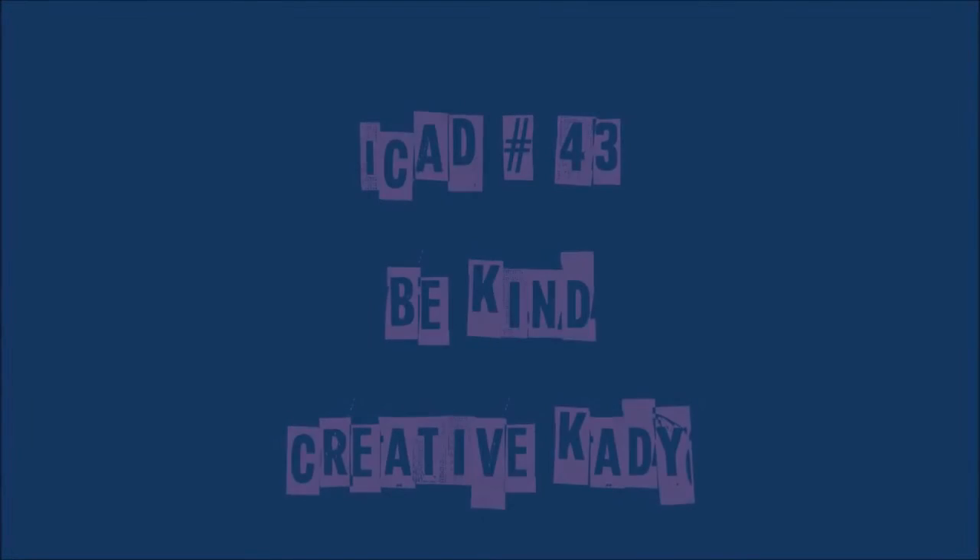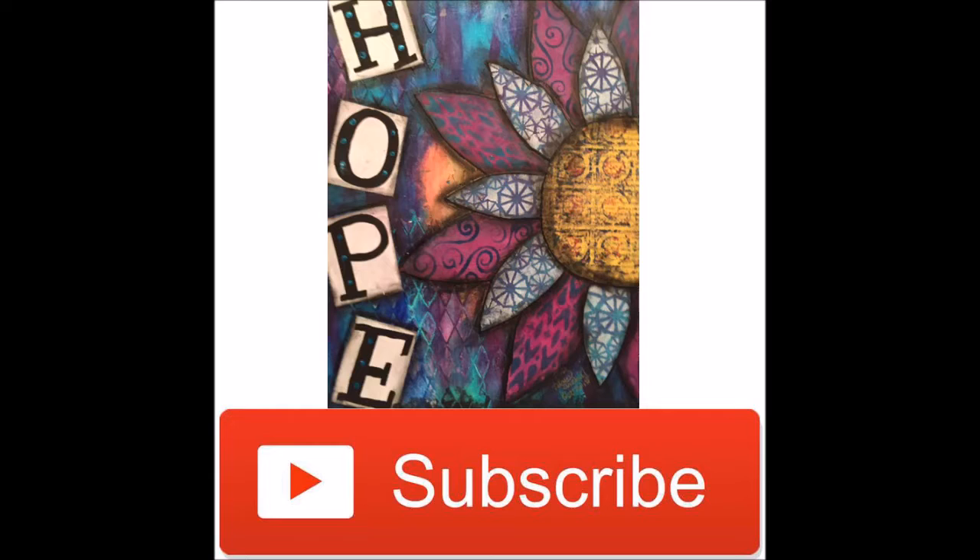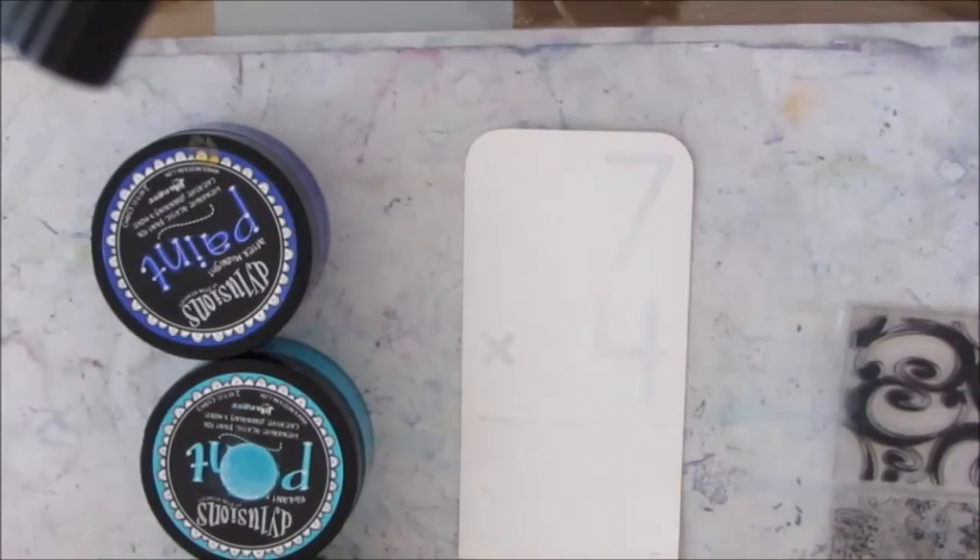Index card of the day, number 43: Be Kind. This is the creative Katie, Karen Burchill. Thank you to all of you who have subscribed to my channel. If you haven't, hit the subscribe button in the lower right-hand corner.